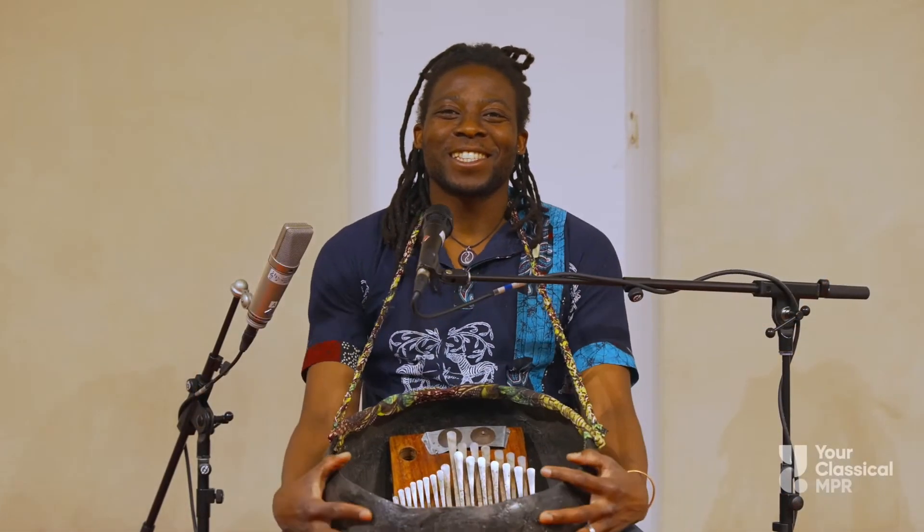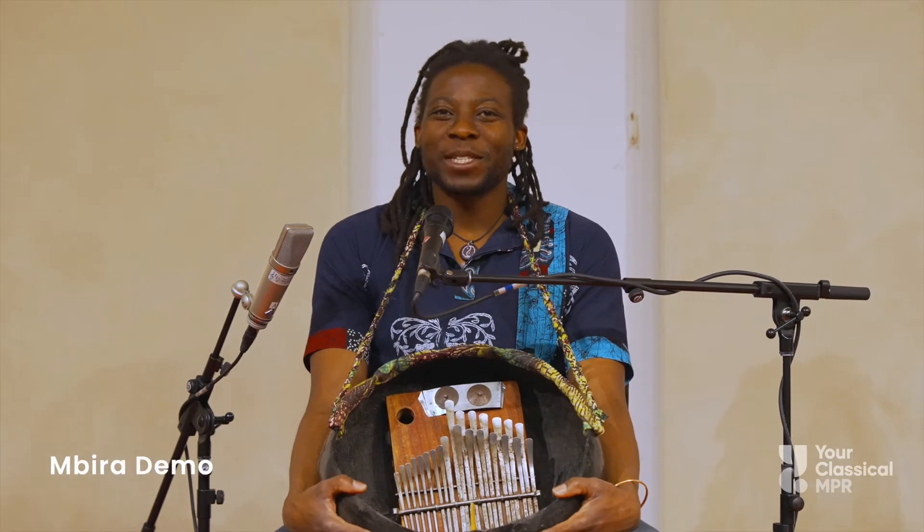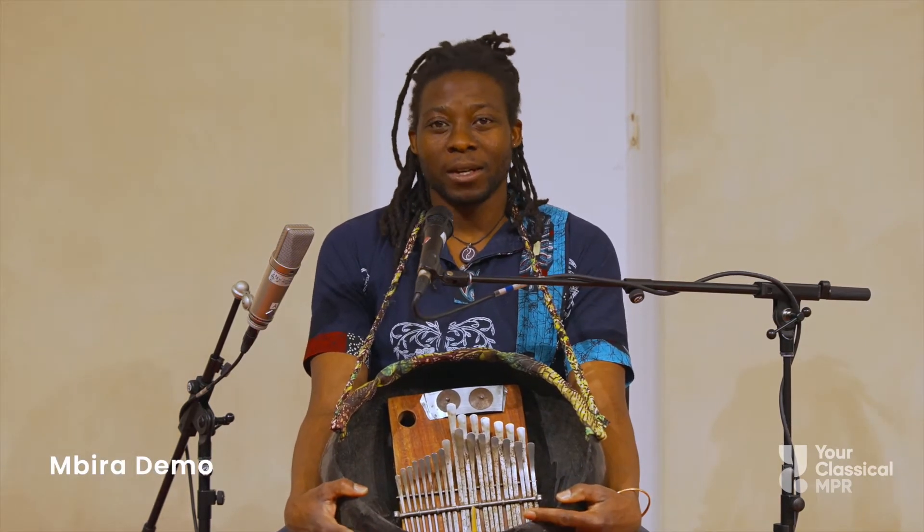Hello, hello my friends. Nice to meet you guys. My name is Niti Shiongu. I'm an Embira player, I guess.